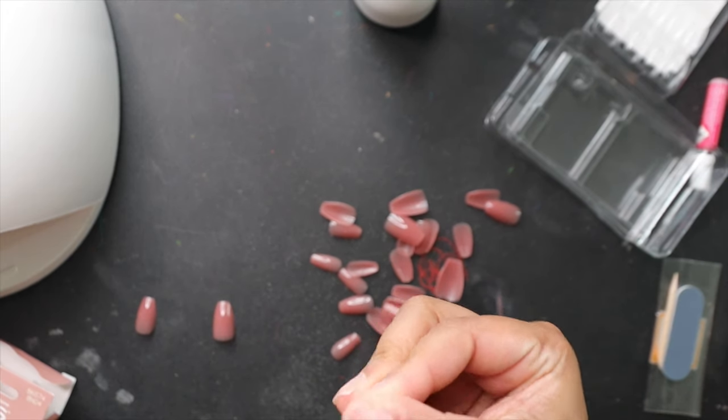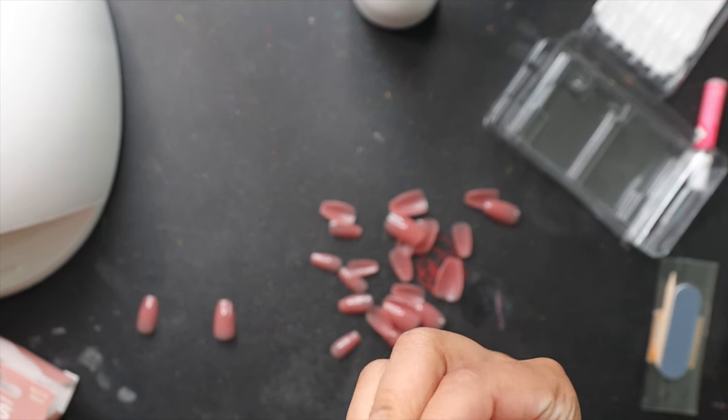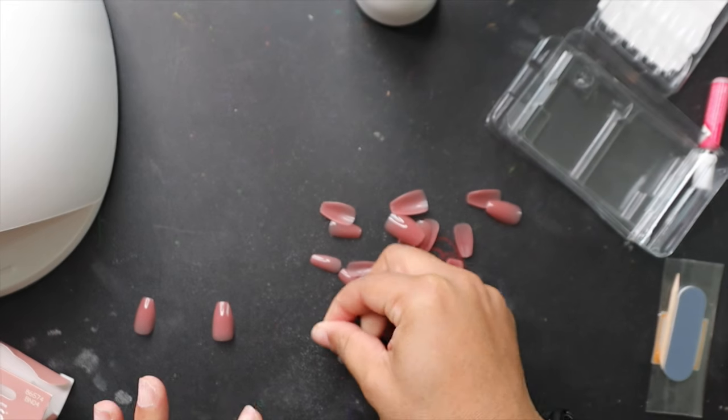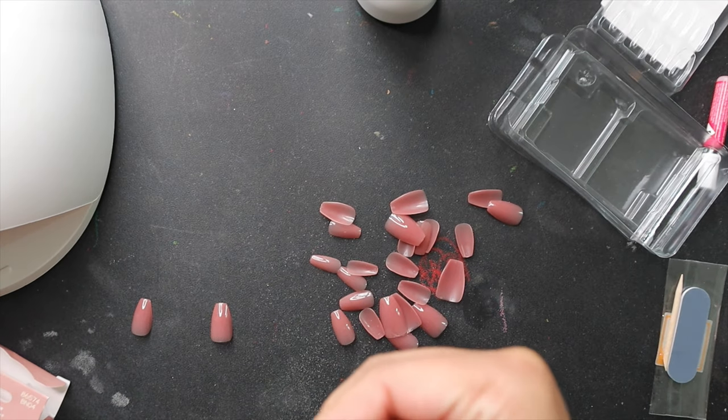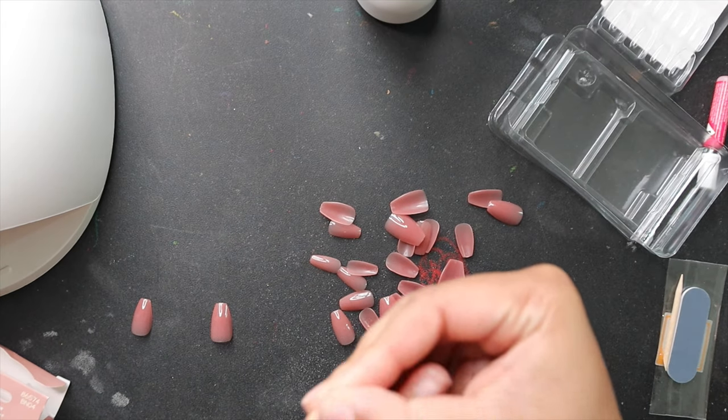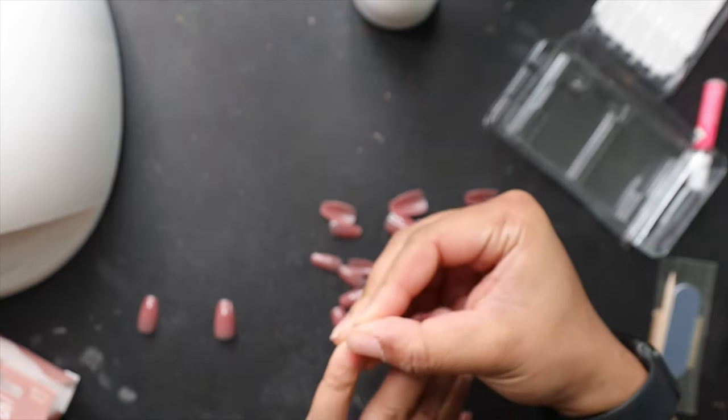Here I'm just making sure I get the right size nails for my hand. You want to make sure you're using the correct size — you don't want any that are too big or too small. It's just gonna look a mess, and if it's too big it's not gonna adhere the way it needs to.